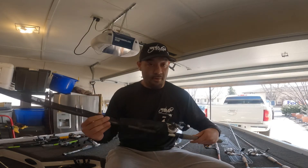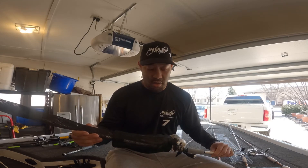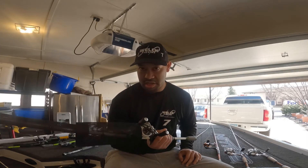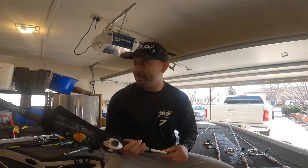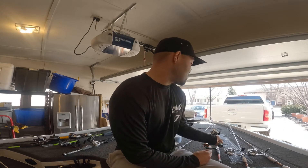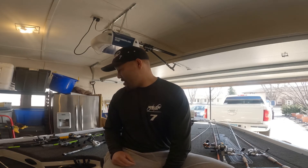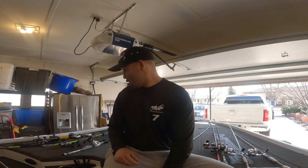Next is the A-rig. I believe I have the junior on there with quarter ounce heads and the Pro Blue Speed Shad. This is set up on a Johnny Morris Carbon Light reel with a rod I got from the Big Bass Tour. Great setup — I catch a lot of fish when targeting fish in cold water chasing shad. Good around rocks and bluffs, but also open water.